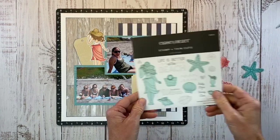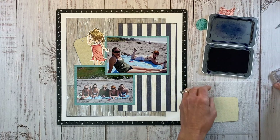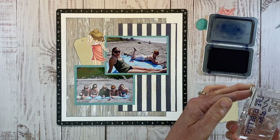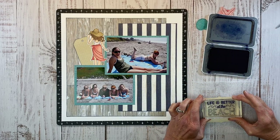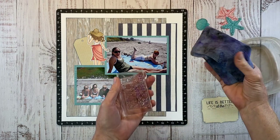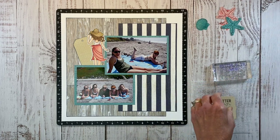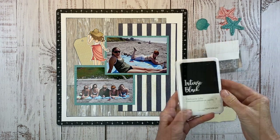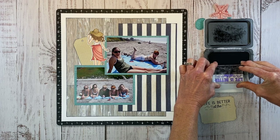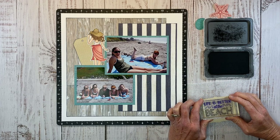For my title I'm using 'Life is Better at the Beach,' stamping it in sapphire. I'm inking that up and giving it a good press. I got the top of the word 'beach' — that's okay, I think we can fix it. I'm using my stamp chamois to really clean that off, then Post-it removable tape to be super careful this time. I'm using Intense Black ink for the bottom half because I want to create an ombre effect with the tri-blends.